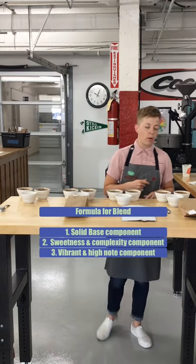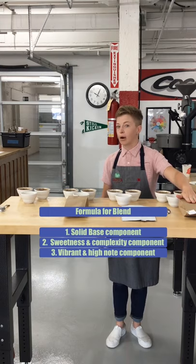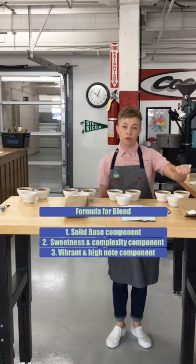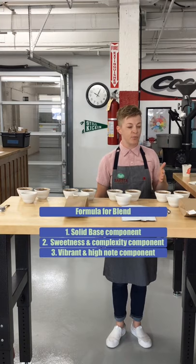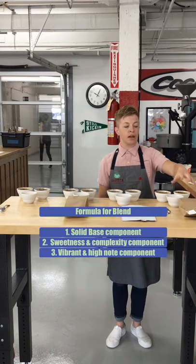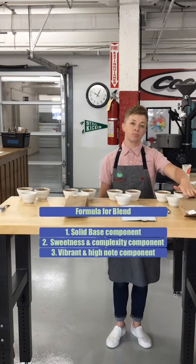To that base, you always want to add something for sweetness and complexity. In this case today, we've got our washed El Salvador Pacamara, which is part of our processing trio — we have the same coffee as a natural, honey processed, and washed, so you can taste one coffee that's undergone three different processing methods. We chose the washed because we wanted something mild, citrusy, and really complex and nuanced — that's what the Pacamara is bringing to the blend.